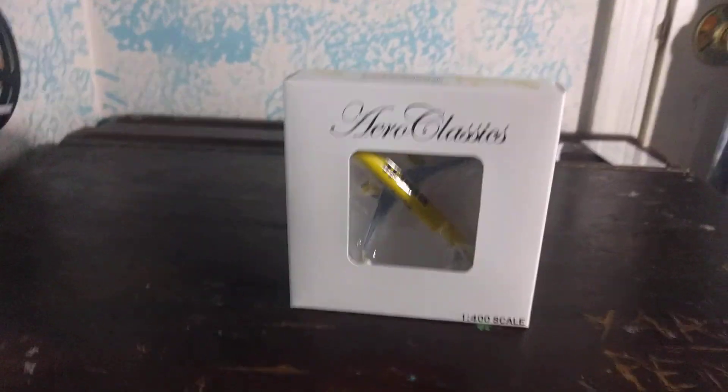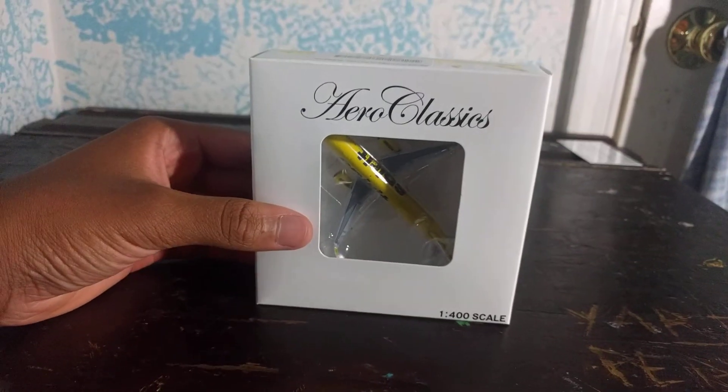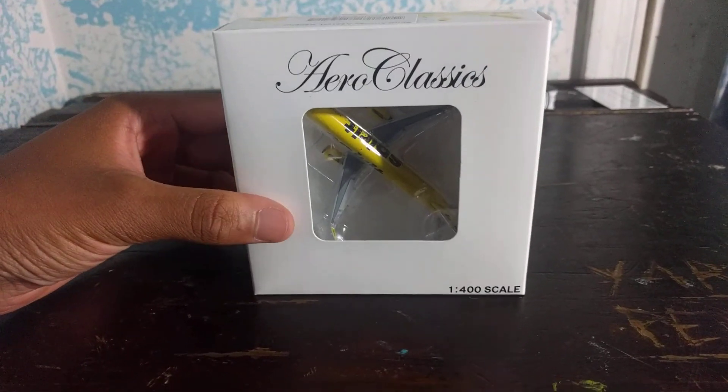Hello YouTube, this is Jonah Jets at LM28 and this is an unboxing of my new model, which is a Spirit Airlines Airbus A321 by Aeroclassics.